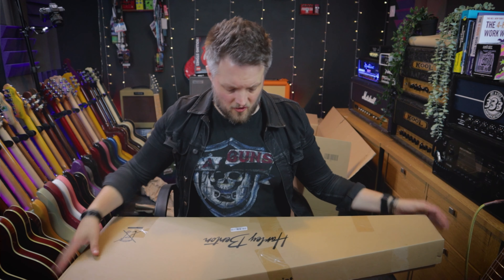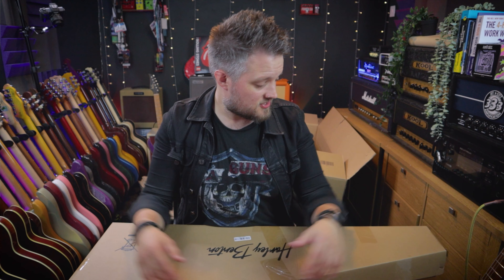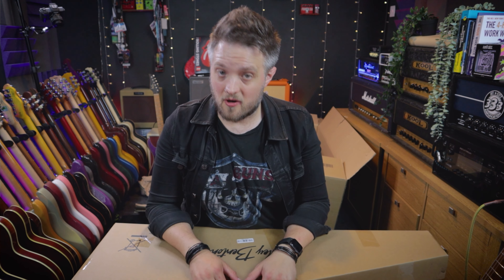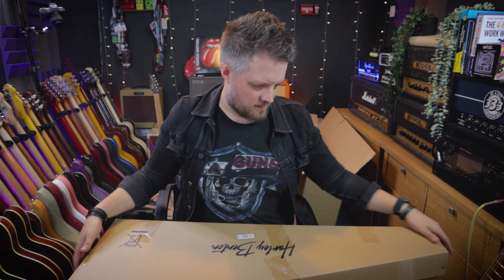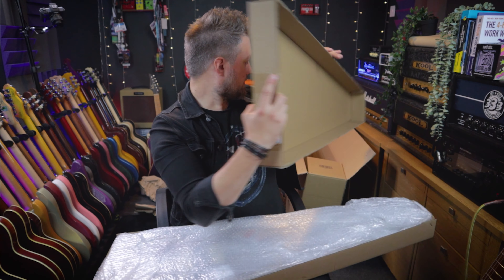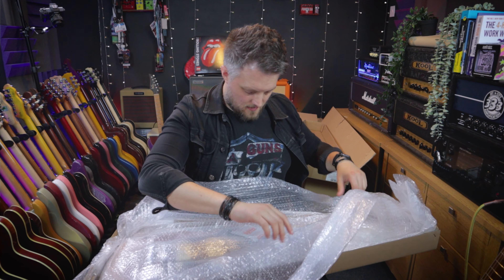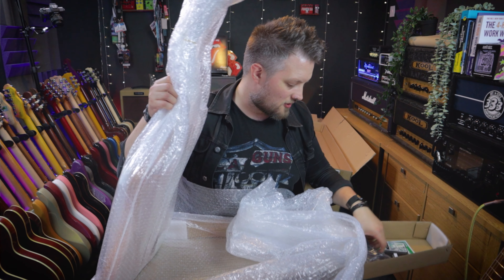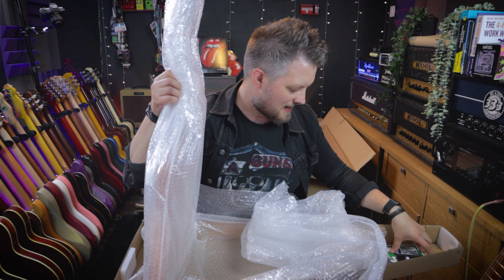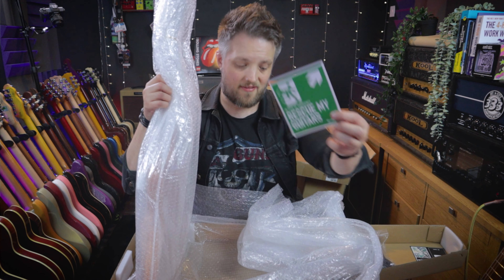I've not actually played one of the 25th anniversary ones yet — this is my first go at one. But what I'm hearing across the board is very positive. Apparently the 25th anniversary models are really well put together, like a lot of the stuff Harley Benton offer — very high spec considering the price point. In the box we've got all the usual stuff: a cheap cable, some Allen keys, a QC inspection card, and the usual stickers from Toman.